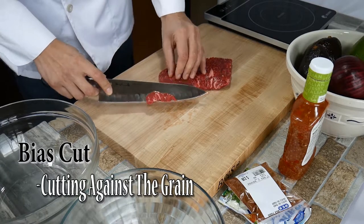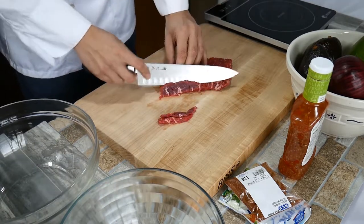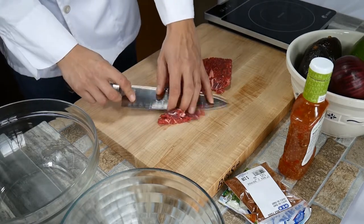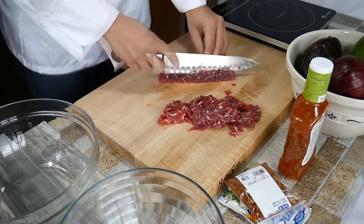We're going to cut this really thin on the bias, which increases the tenderness. It's real important to cut against the grain when you're cutting this meat. You'll see the beautiful white in there — that's the marbling. That's a lot of flavor right there.